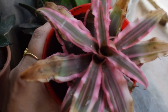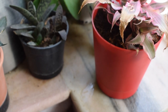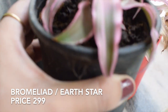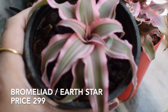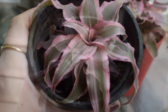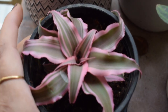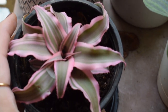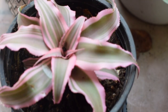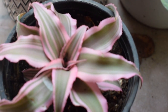Unfortunately this plant didn't survive. I mailed Ugaoo along with plant pictures and they sent me a new plant, but the second plant also died. Then Ugaoo asked me to choose another plant in the same price range. This time I chose a bromeliad, also called the earth star plant — I'm having a bromeliad for the first time and this plant is so gorgeous.